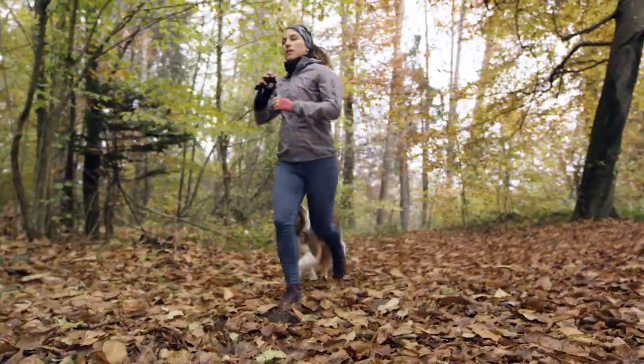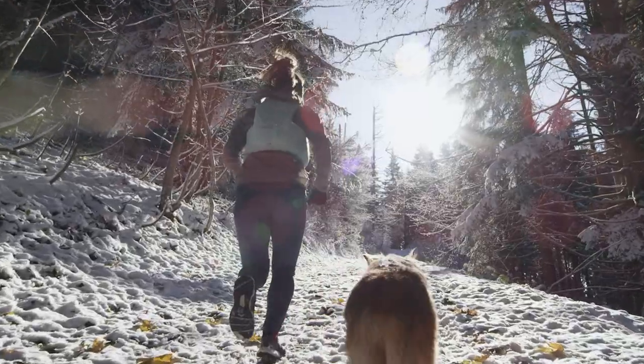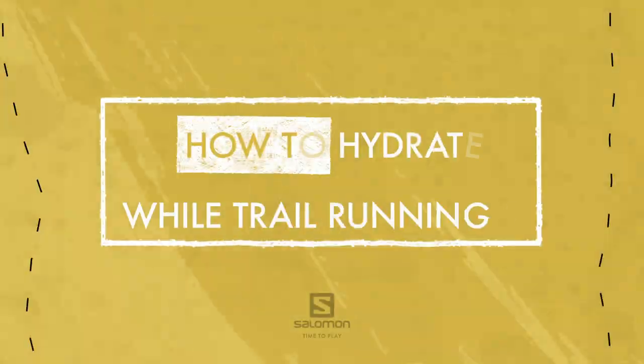Proper hydration is key during your trail sessions, as well as in everyday life. You don't find it so easy to drink when running? Well, here's our advice.